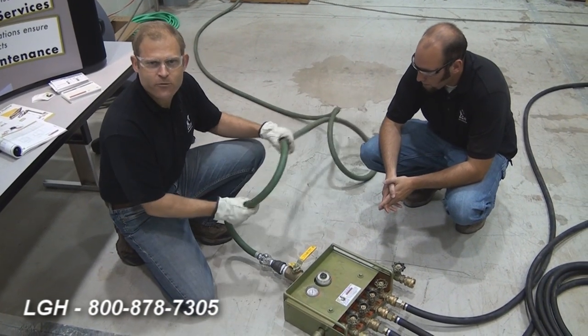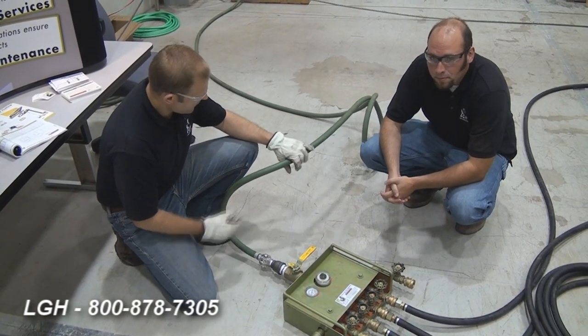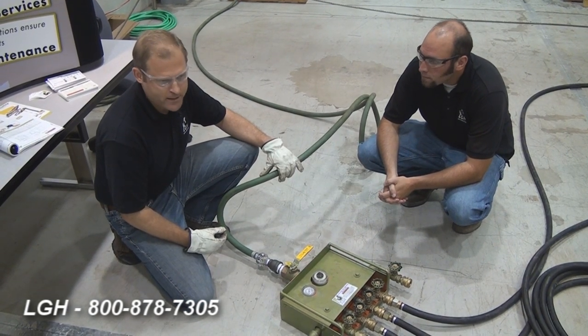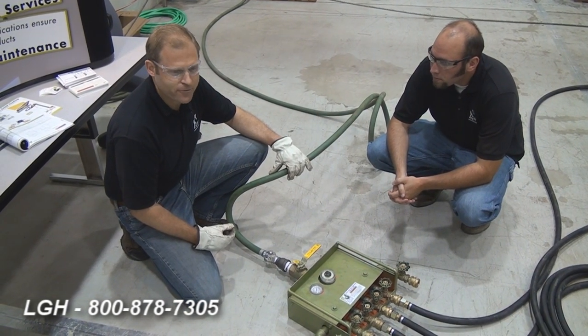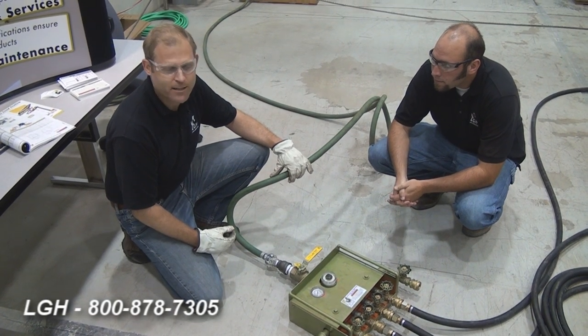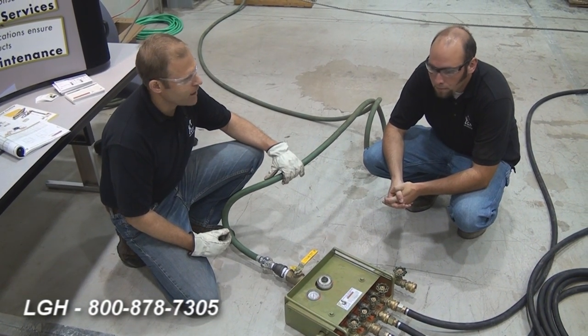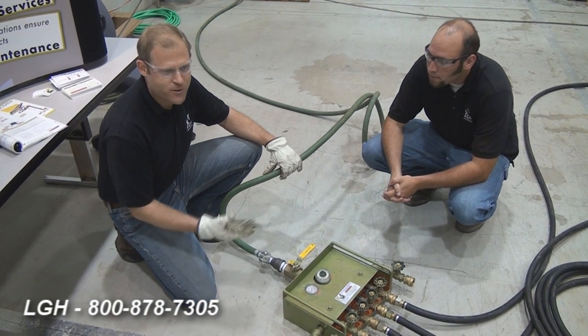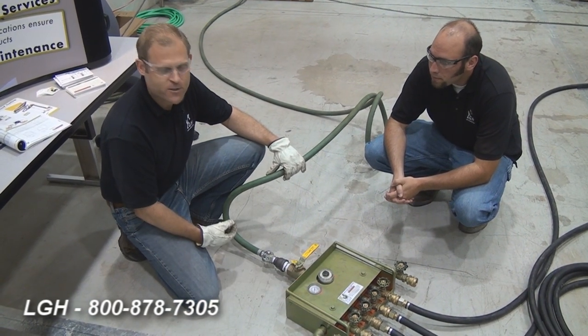We're going to start with the air requirements for these skates. We're going to have a minimum requirement of a 1-inch hose on this particular setup. We'll be illustrating today the 24-inch air skate system manufactured by Airfloat, which each tile will be good for 12,500 pounds. As a 4-tile system, it will be good for 50,000 pounds.